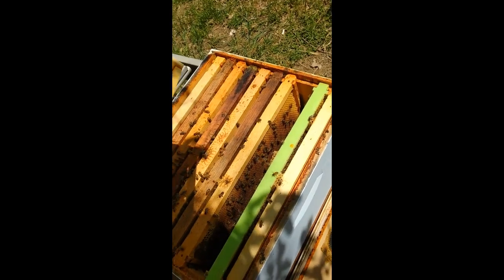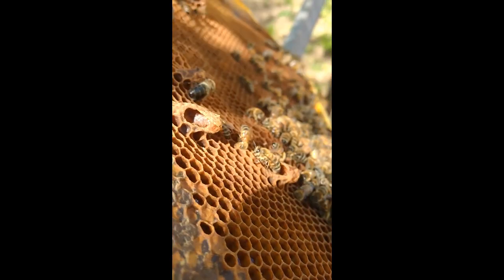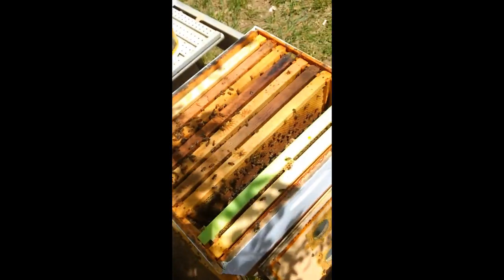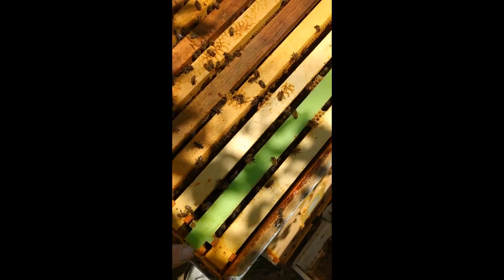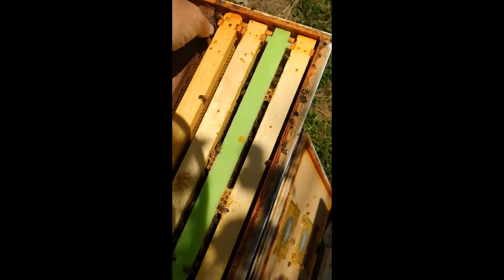There are a couple more cells here — all chewed from the side. That means when those two queens hatched, they got out and they killed the other swarm cells. And then within a couple of days, they'd be out on a mating flight, so they're about there.